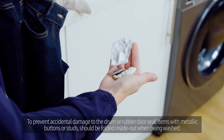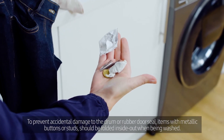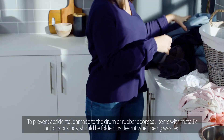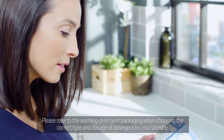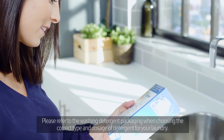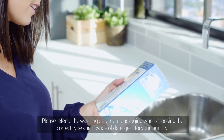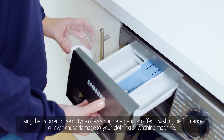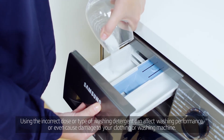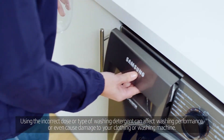To prevent accidental damage to the drum or rubber door seal, items with metallic buttons or studs should be folded inside out when being washed. Please refer to the washing detergent packaging when choosing the correct type and dosage of detergent for your laundry. Using the incorrect dose or type of washing detergent can affect washing performance or even cause damage to your clothing or washing machine.